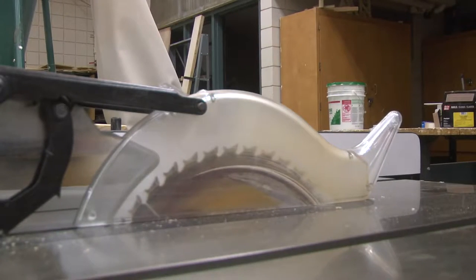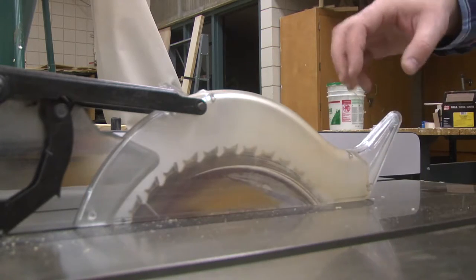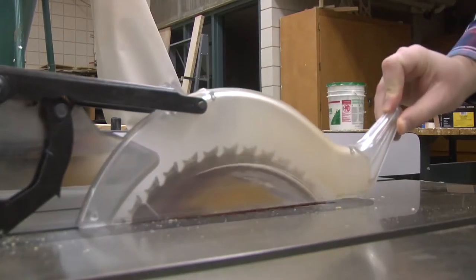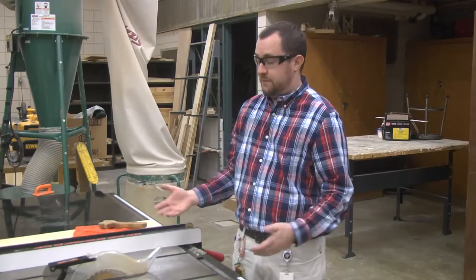The part that folds down over the top is your guard. The guard stops you from putting your hand into the machine itself and stops you from potentially cutting your fingers off.